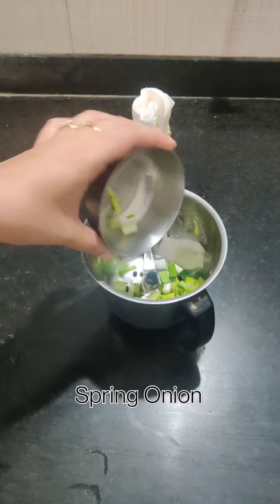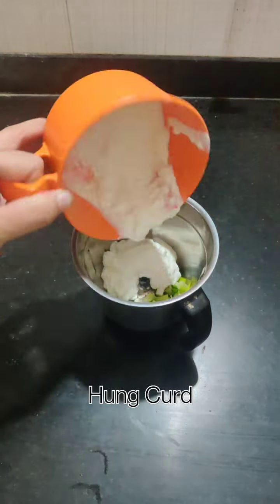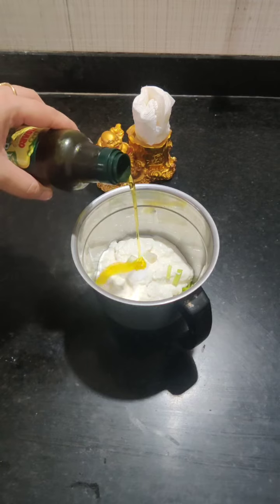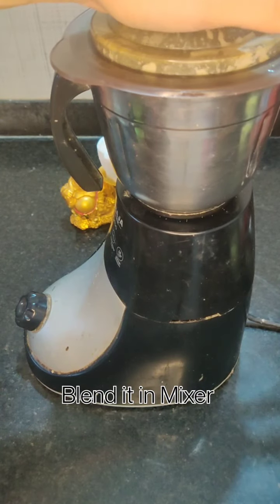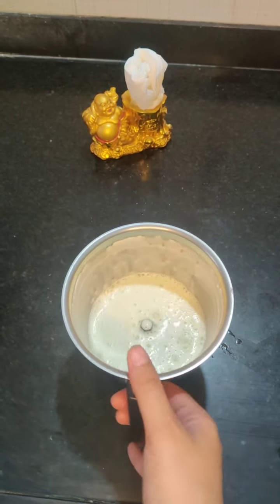For the dressing, we will add green onion, spring onion, salt, and olive oil, and we will blend it all together. Our dressing will be ready.